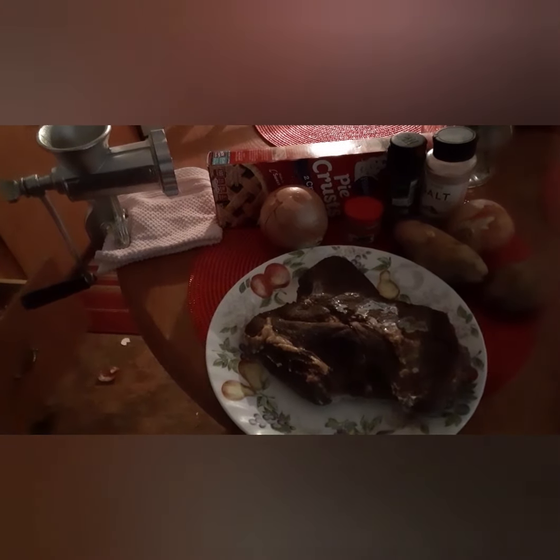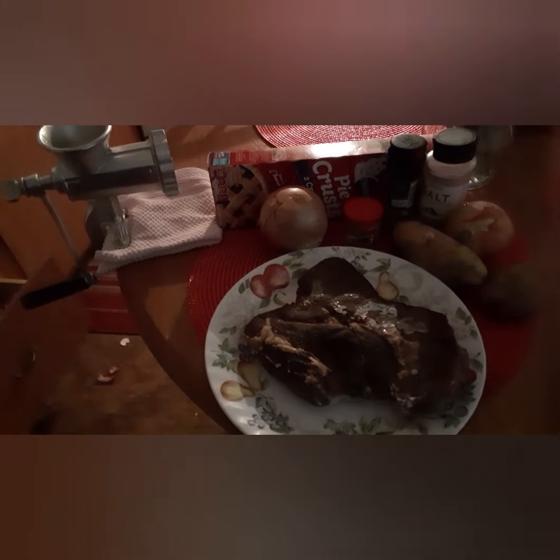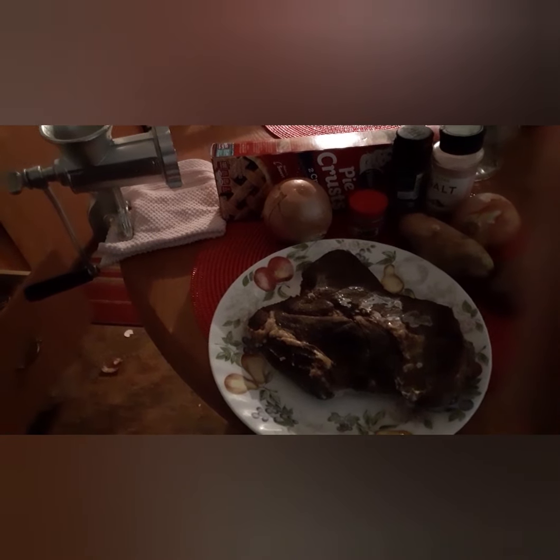And you can see that old trusty hand grind meat grinder in the background. That's the hand one where you turn it. That's why I was saying cooking counts as exercise because today it is. Stay tuned for the recipe.